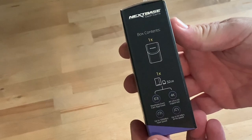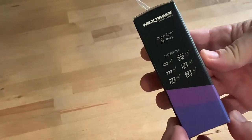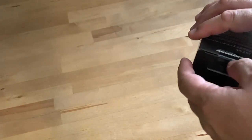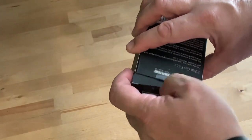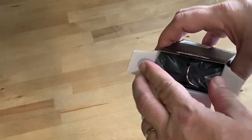Hi, I'm Brad Moon for Best Buy Canada's blog, and this is the 32 gigabyte Go Pack. It's a very useful accessory if you purchase a Nexbase dash cam, including the Nexbase 122.